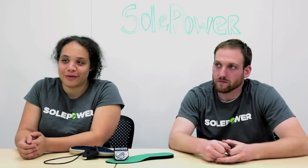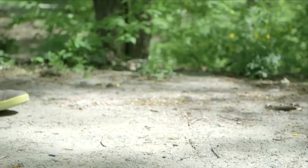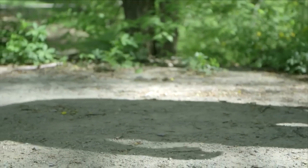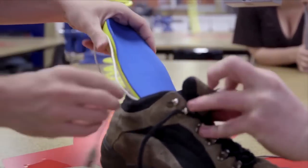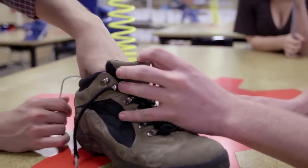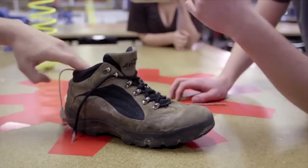The idea for SolPower came from our senior design project at Carnegie Mellon University. The task was just to create a product that would help people. It started as energy harvesting — we're walking everywhere, why can't we use this? We came up with a light-up shoe so cars wouldn't hit students in the dark, and we realized that the power generation component of the device was more universal. It became a power-generating shoe sole.